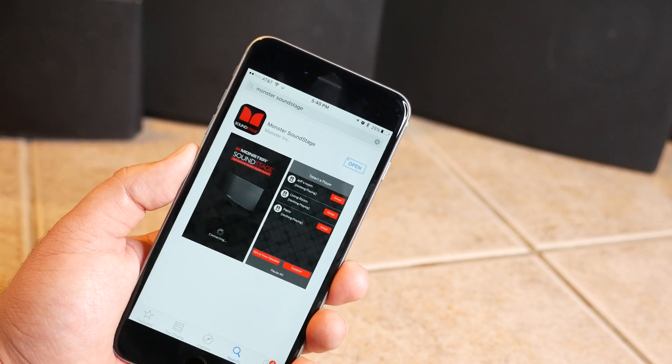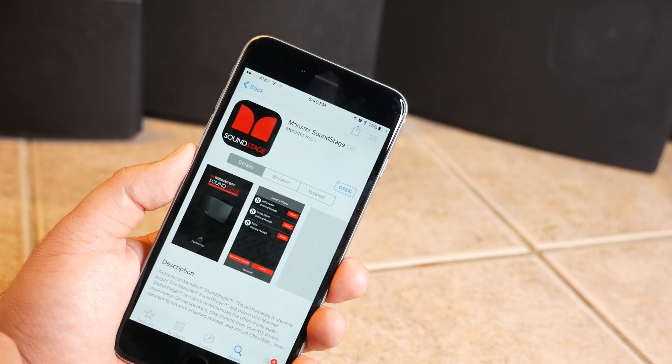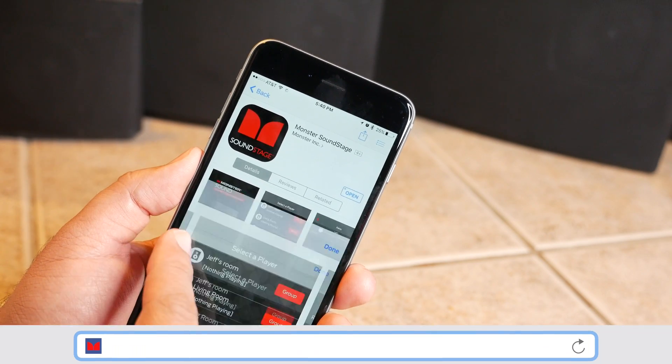Thankfully, Monster has made it easy to do using the Monster Soundstage app. The first thing you're going to want to do is download the Monster Soundstage app — it's available for iOS and Android, so go to your respective app store and download that first.